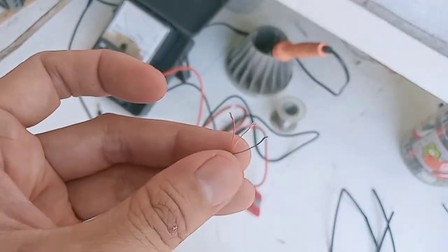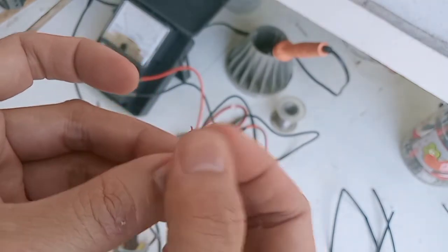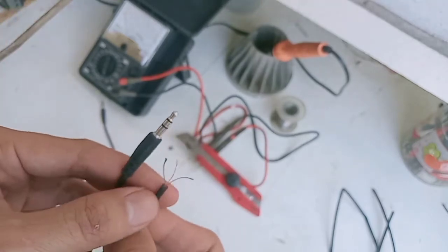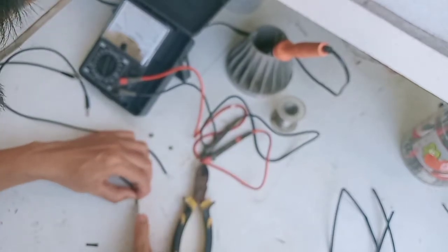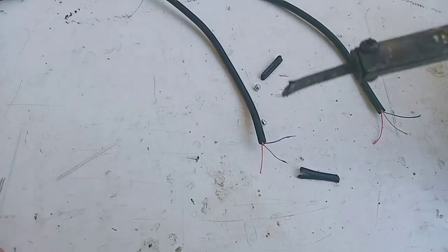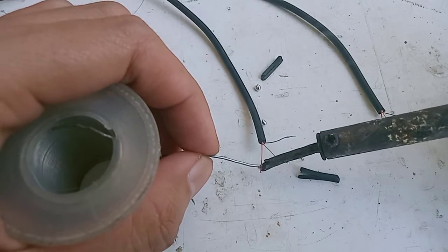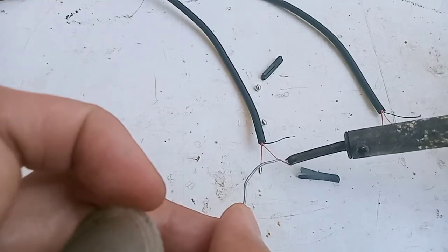Setelah dipotong, langsung bisa menggunakan cutter untuk di-blak. Ini adalah penampakan kabelnya, memang rata-rata menggunakan kabel model kayak benang. Bisa langsung dua-duanya di-blak, nanti kita ukur mana yang putus. Yang terpenting untuk kabel model serabut atau model benang seperti ini, tidak bisa langsung kita ukur tapi harus kita solder dulu ujungnya sampai ada timah yang menempel.